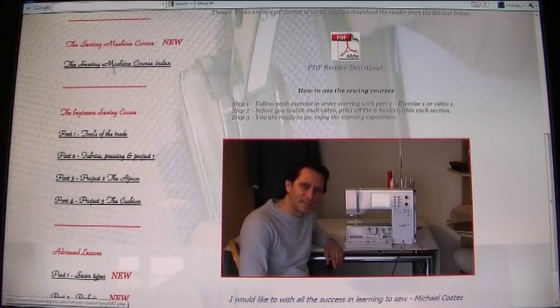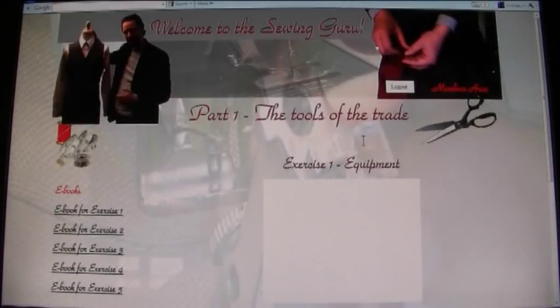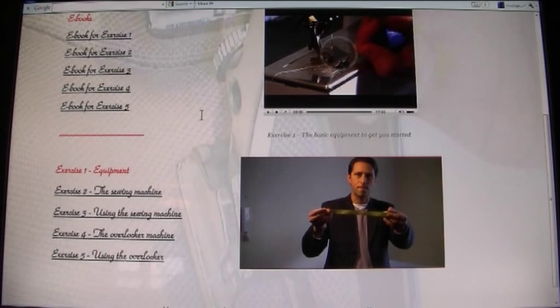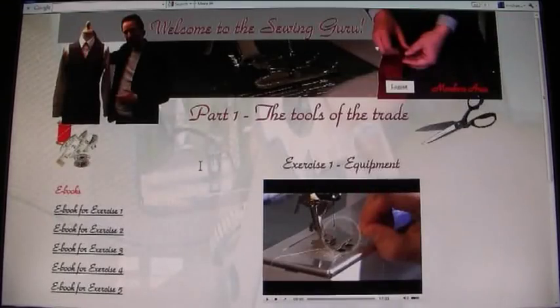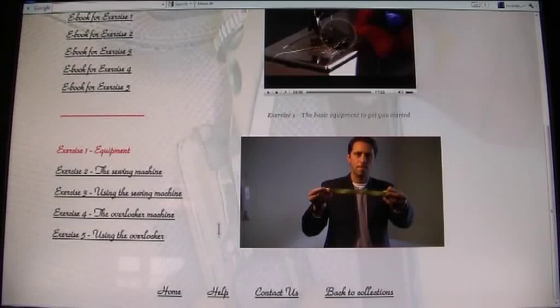Going back to the sewing index, we have the Beginners Sewing course. Once you've watched the Sewing Machine course and know all about the sewing machine, you can choose the Beginners course starting at Part 1. Each video has its own eBook, and you go from Exercise 1 through to Exercise 21 to get familiar with sewing and learn the basics, which gets you ready for the more advanced collections.